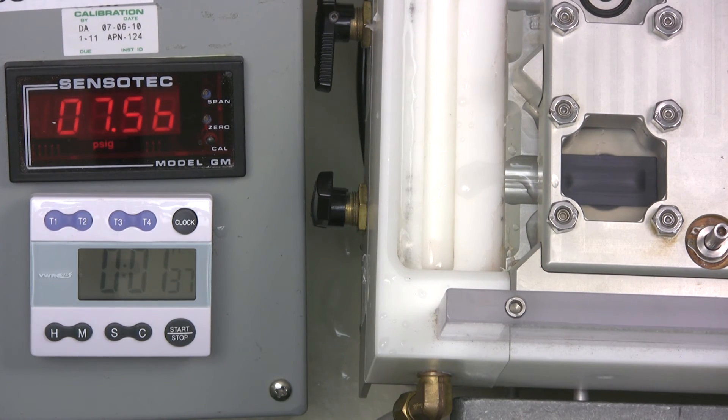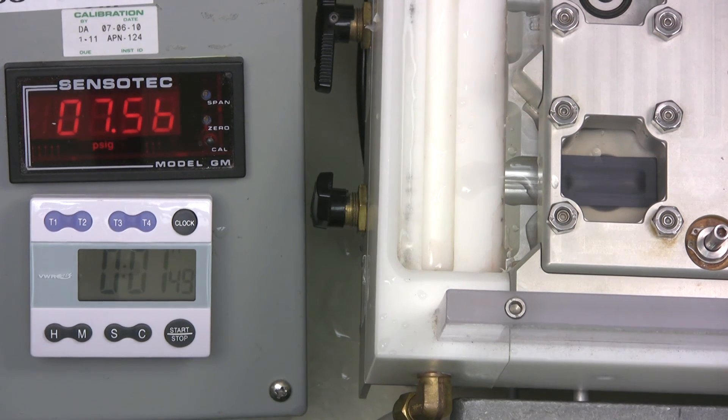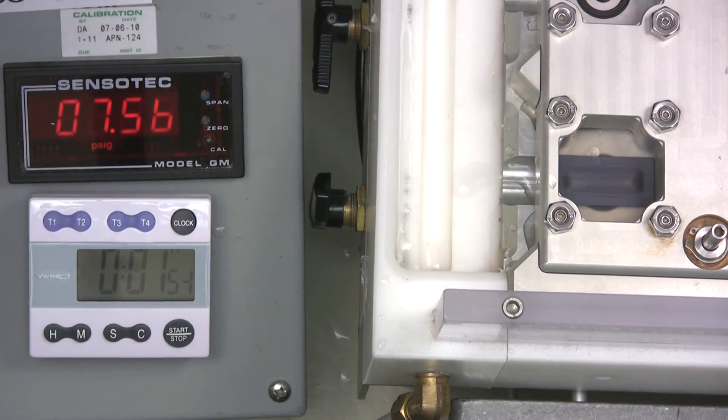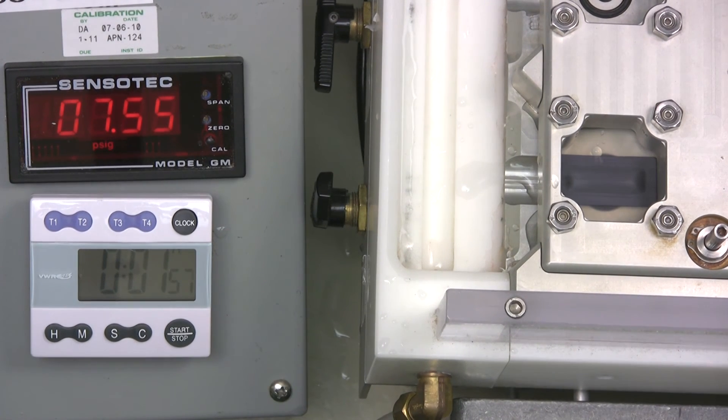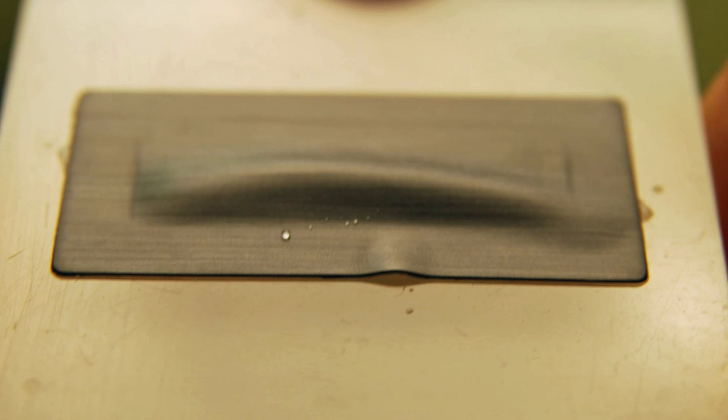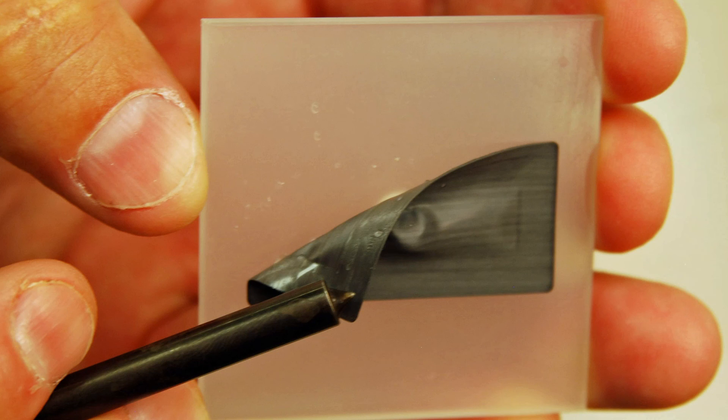At a much reduced pressure, you can see the vent starts to leak a little on the top edge. And also at a much reduced pressure, the vent finally bursts. In this case, the failure mode is the vent coming off the plate.